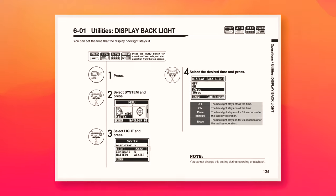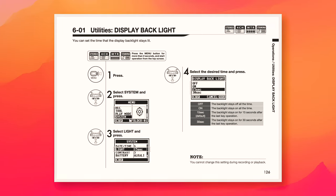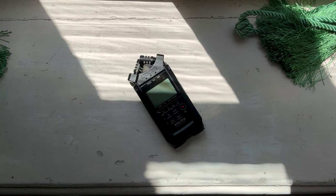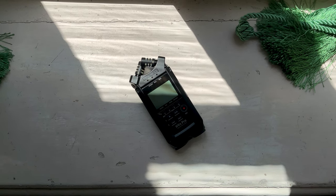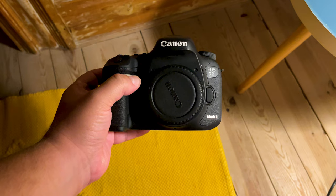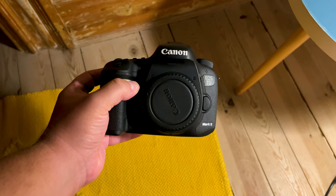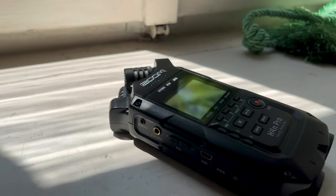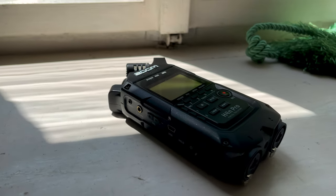When it comes to display, the H4n Pro has a 1.9-inch backlit LCD. This is fantastic if you're recording in low light, as you won't have to strain your eyes to see what's going on with your levels. If you're mounting the recorder on top of a DSLR camera, the position of the screen isn't great, as you can't really see what's happening — but if you're looking down at the recorder, it would be just fine.